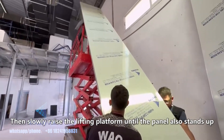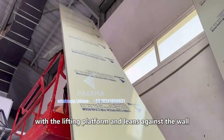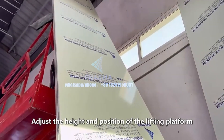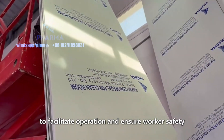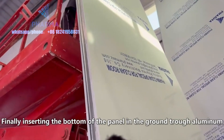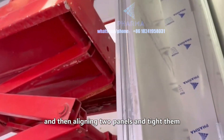Then slowly raise the lifting platform until the panel also stands up with the lifting platform and leans against the wall. Adjust the height and position of the lifting platform to facilitate operation and ensure worker safety. Finally, insert the bottom of the panel in the ground trough aluminum, and then align two panels and tighten them.